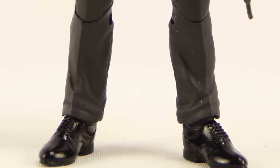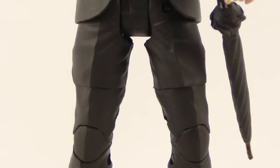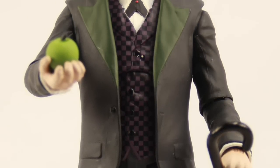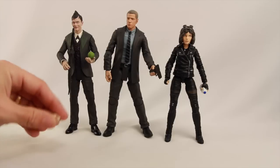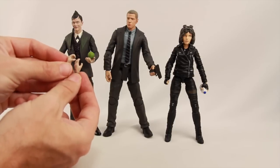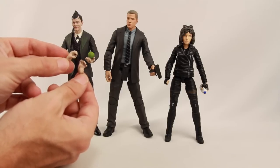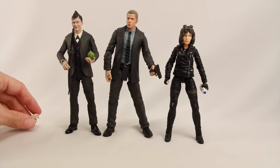Each figure comes with a number of accessories. Penguin comes with an umbrella, which you see him use throughout many of the episodes. He also comes with an apple — I don't recall him having an apple in the show, but I'm sure in one of the episodes he had one. He also comes with two pairs of left hands with slightly different grips, though these seem kind of redundant. He comes with a total of three pairs of left hands.